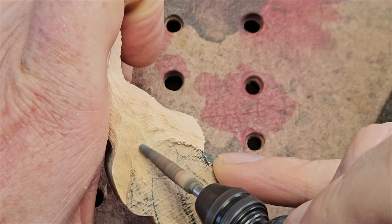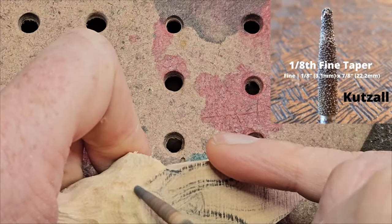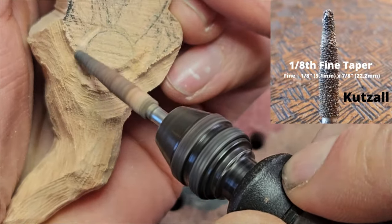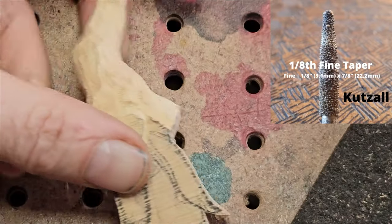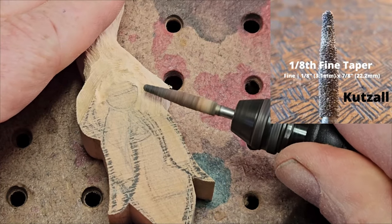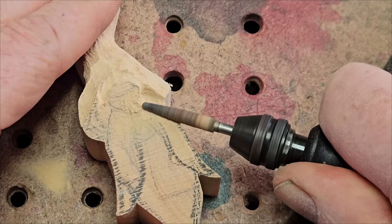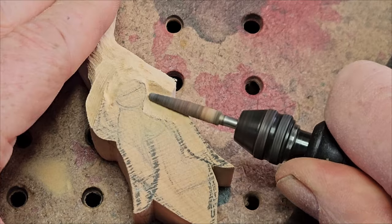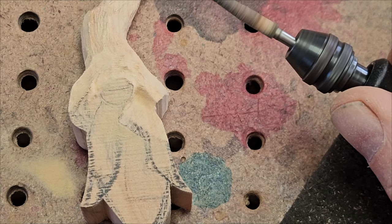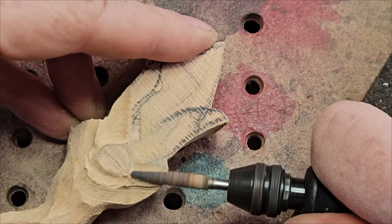My two favorite burrs are the Cuts All extreme flame and the Cuts All fine taper burr - you can pretty much do most things with those two burrs. I'm going around the nose now. You want the nose to be the most prominent feature, so you take the hat above the nose back a little bit so the nose sticks out from the hat. You go around the nose first and then make it rounder once you've taken away that material.